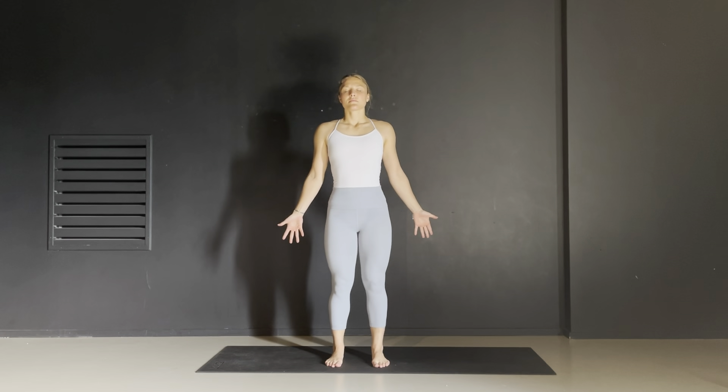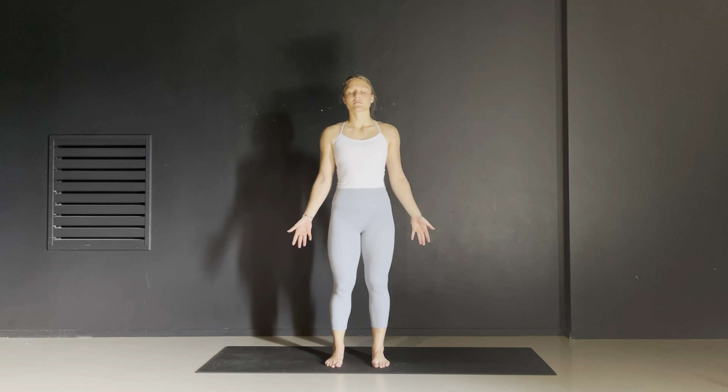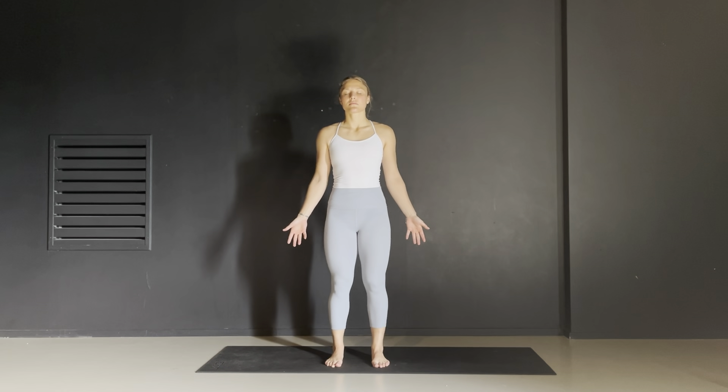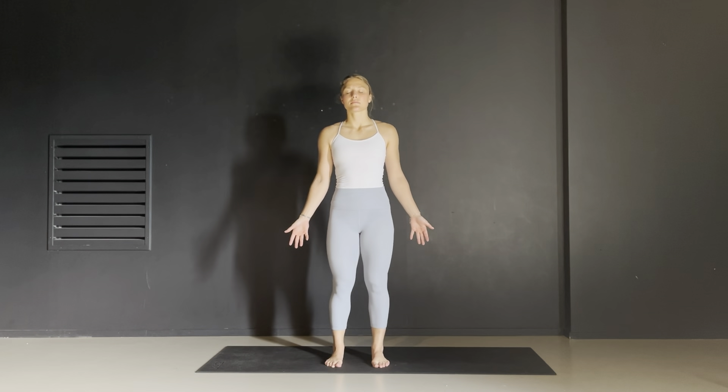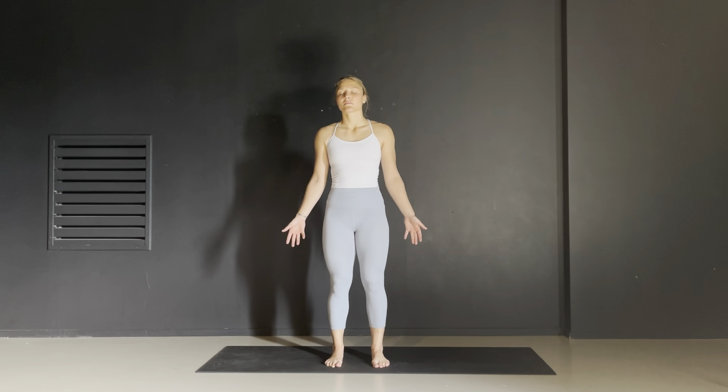Hello yogis, and welcome to day five of the five day yoga challenge. We are going to start today's class in a tadasana mountain pose where your feet are hip-width apart, your palms are open in a form of surrender. Root down through the inner and outer arches of your feet and feel this lift of the very center of the sole of your feet, almost like a suction cup.